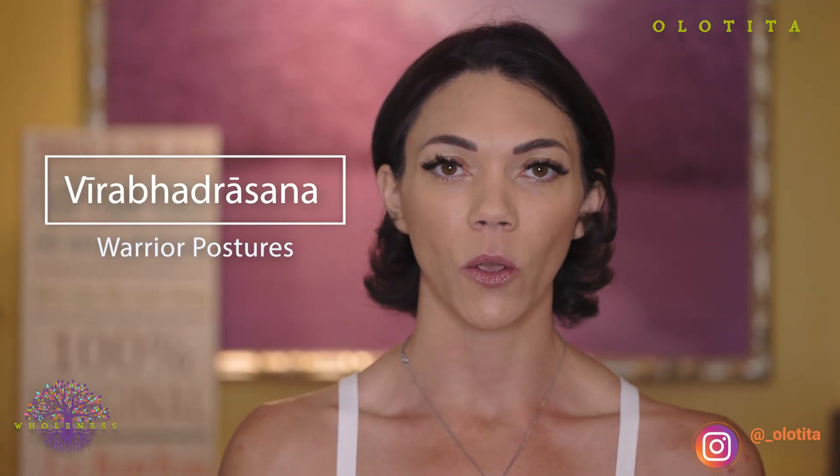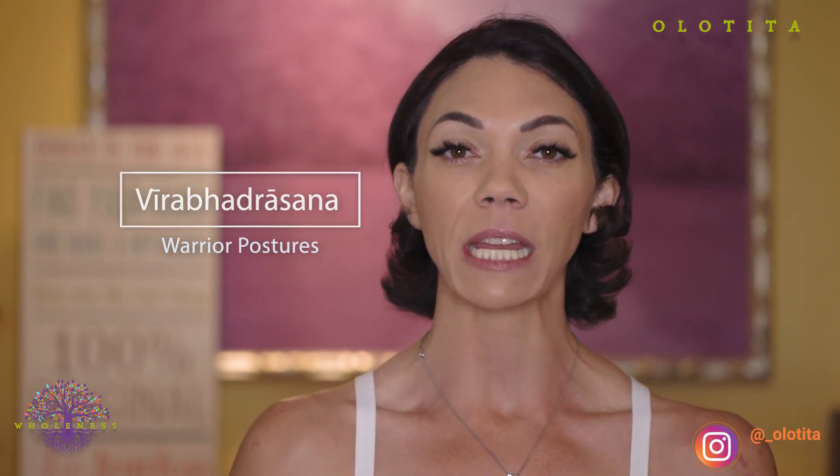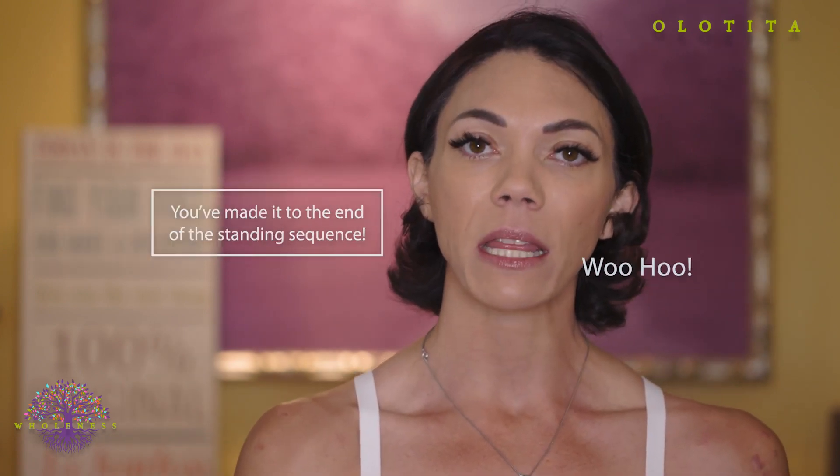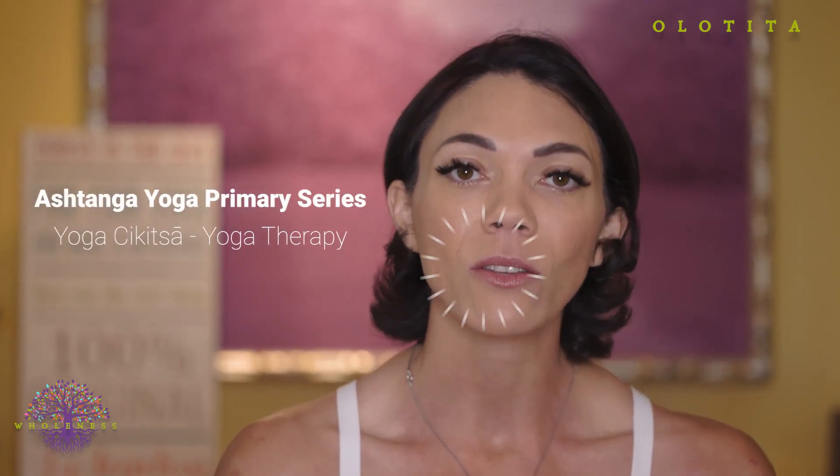Today we're looking at Virabhadrasana, warrior one and two, which are the final two standing postures of the Ashtanga yoga standing sequence. This is a really exciting day if this is brand new to you and you're adding on this posture — it signifies that you've made it quite far in learning the series. After we take this posture, we move into the seated yoga postures that make up the primary series. Congratulations on getting this far in the practice, and I look forward to helping you go even further.